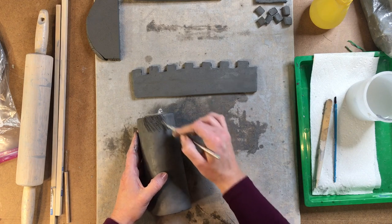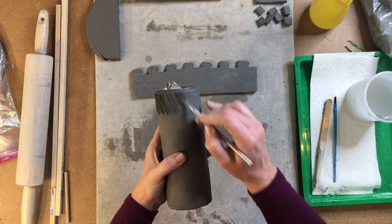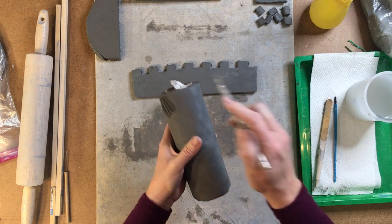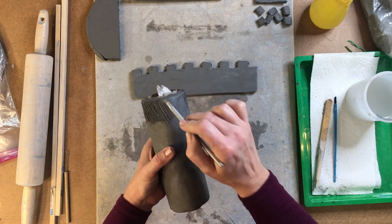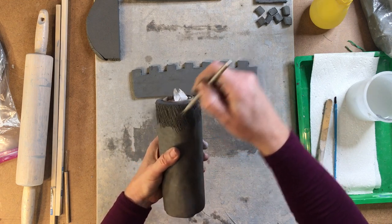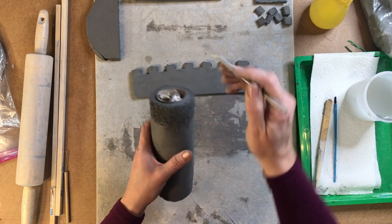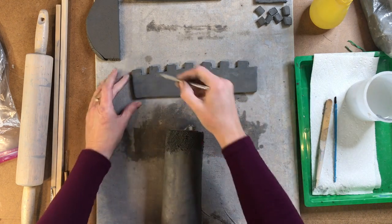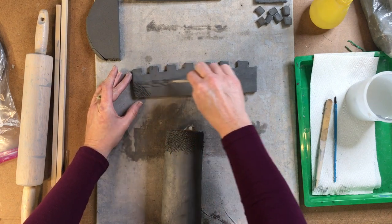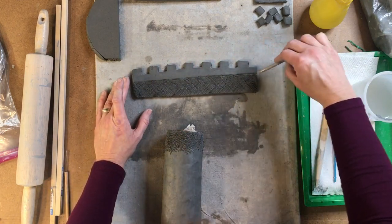This is a pretty large area to score and slip. You can pick up your castle if it makes it easier. Don't worry about having fingerprints or anything on the outside of your castle right now, because we will be adding texture to it later. I want to score and slip this whole area right here.